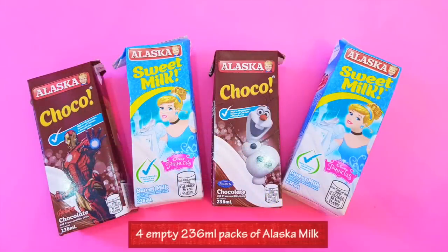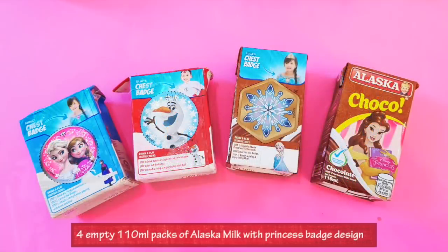So here are the things we need! You need 4 empty large packs of Alaska Milk and 4 empty small packs with Disney Princess Bags design.